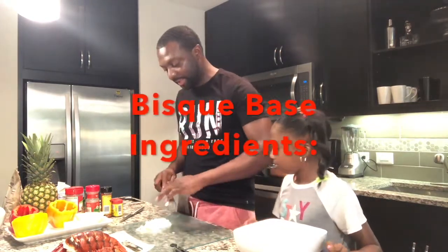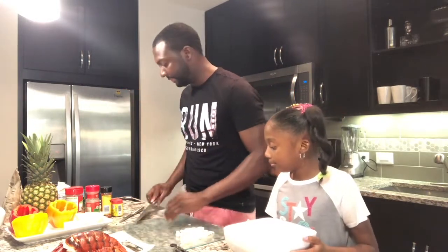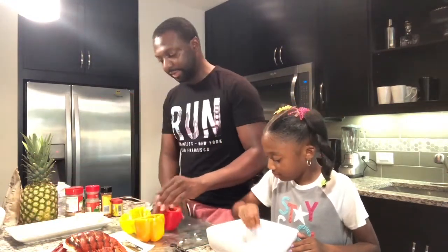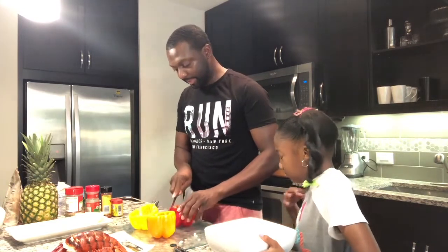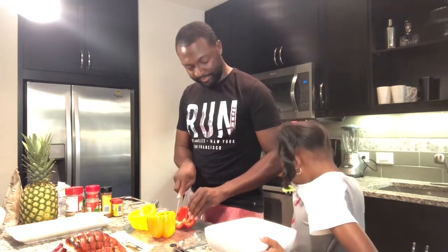Now let's begin to do our actual bisque — the base of our bisque. I have some extra onion left over that I'm going to use to puree into my bisque, so let's go ahead and add that in now. We have three bell peppers for your consideration here. You have your red, your orange, and your yellow. No particular reason — just gives it a good taste and good flavor. Seems like the onions got your eyes watering, huh? That's what onions are supposed to do, but it's okay.